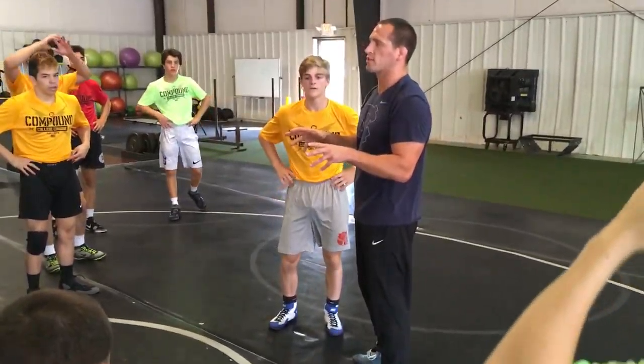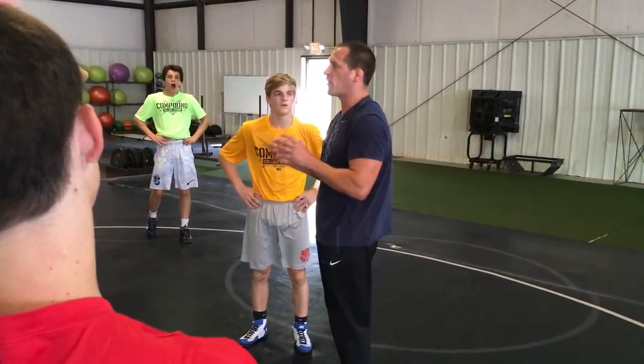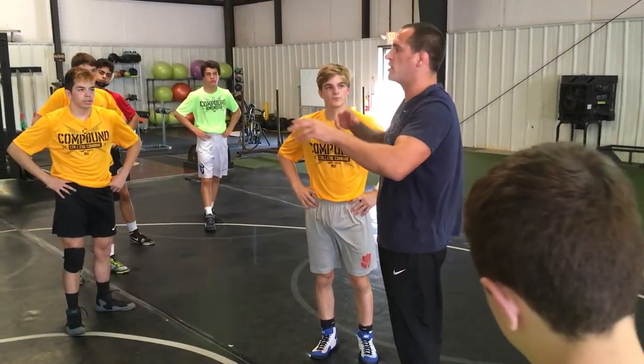I could talk about hand fighting tricks and stuff like that for years — the stuff I've developed over the years that worked for me, that might work for you guys. I don't want to get into too much of that though.